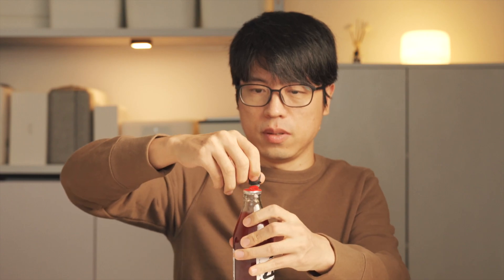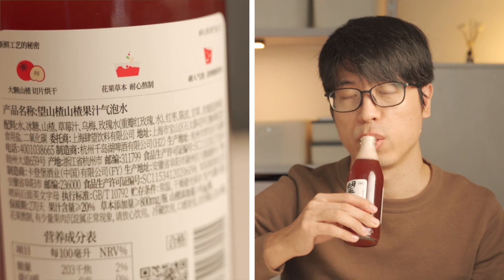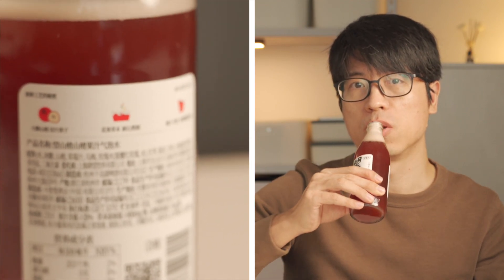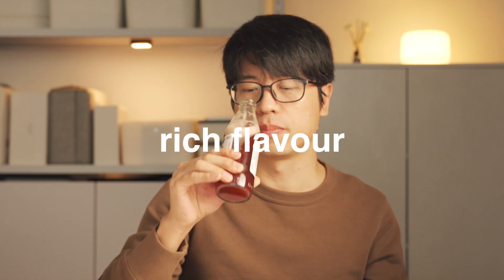The last thing is hawthorn juice. We call it in Chinese shanzha zhi. It has bubbles. It's time to have something to drink after eating so many snacks. Besides hawthorn, it also contains strawberry juice, ebony, rose, and more. So hawthorn juice has a rich flavor.